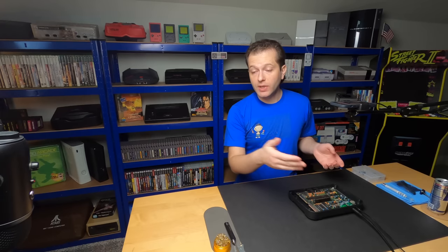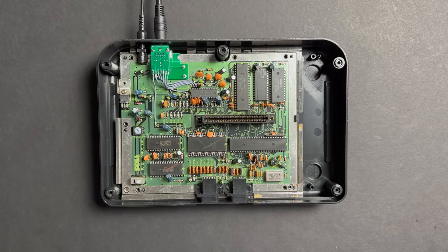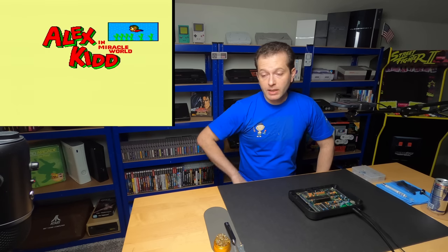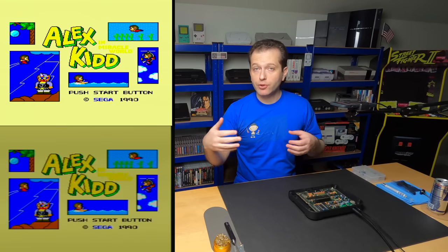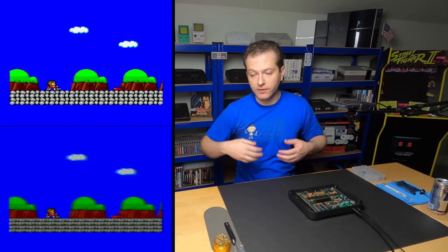We are hooked up to the Retro Tink. Let's go ahead and get some video capture. And we're looking at a magnificent picture. What I'll do in editing is overlay this video capture with the capture over composite video that we did last time, just so that you guys can see the difference.